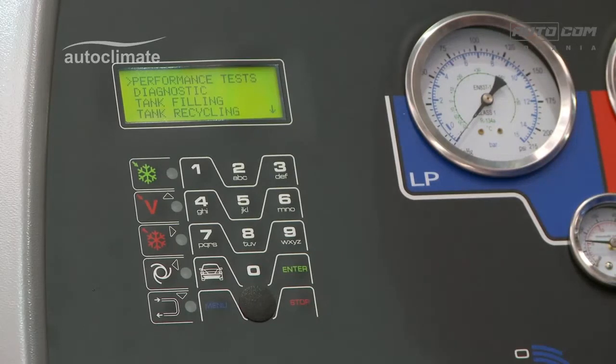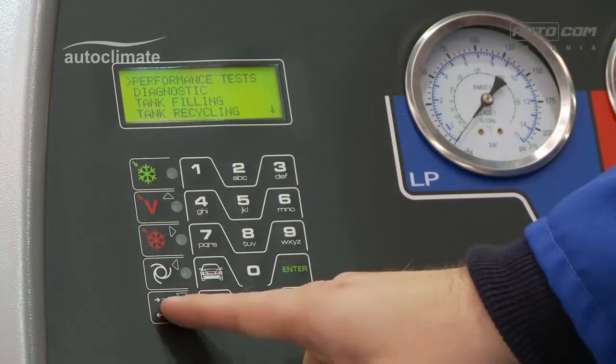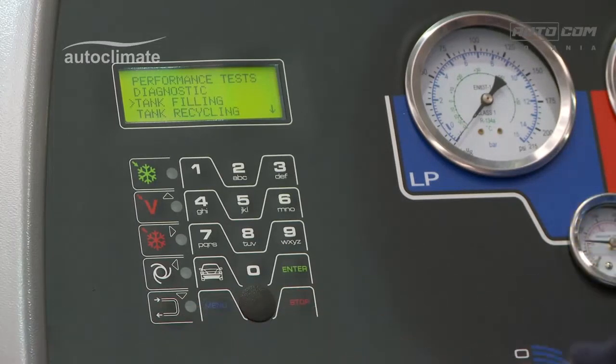Press the menu key, using the navigation keys to highlight tank filling, and press enter.